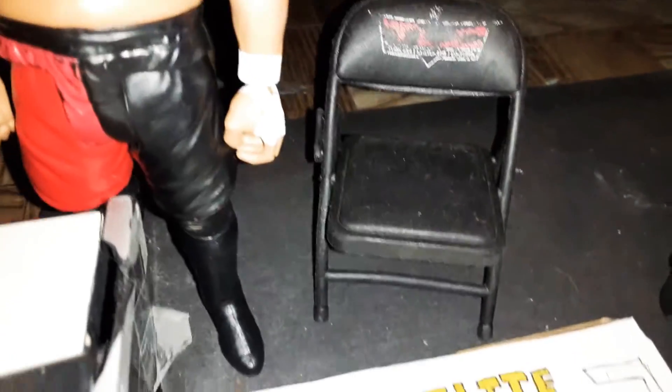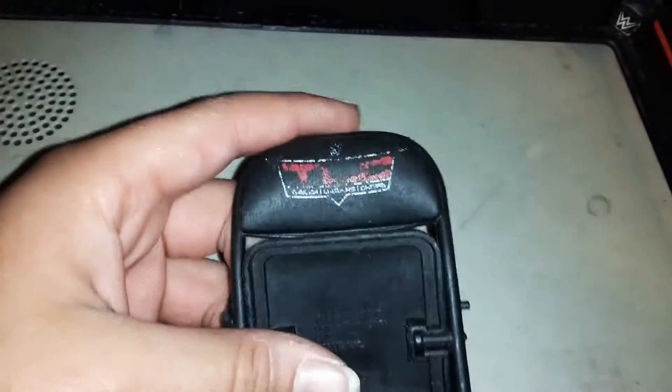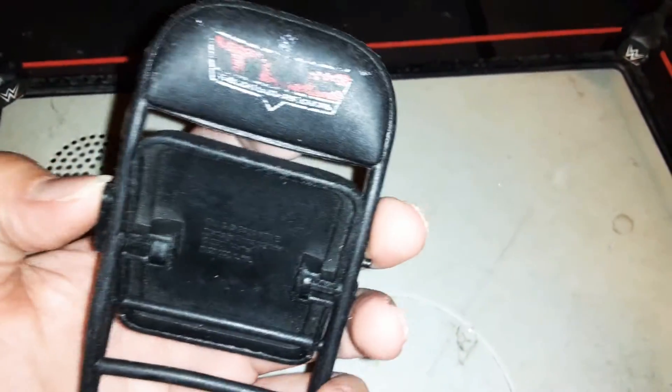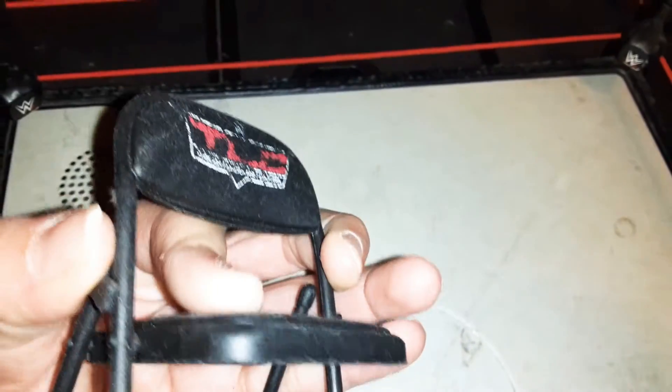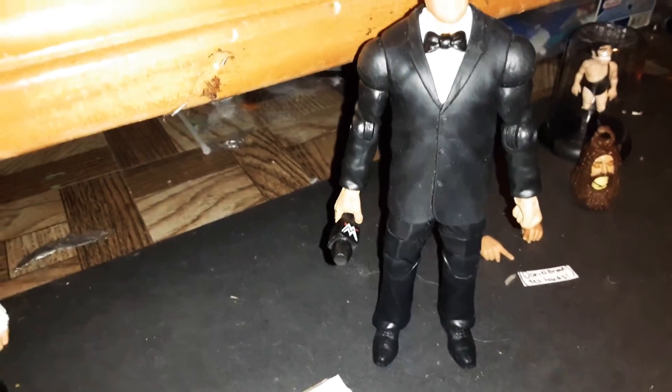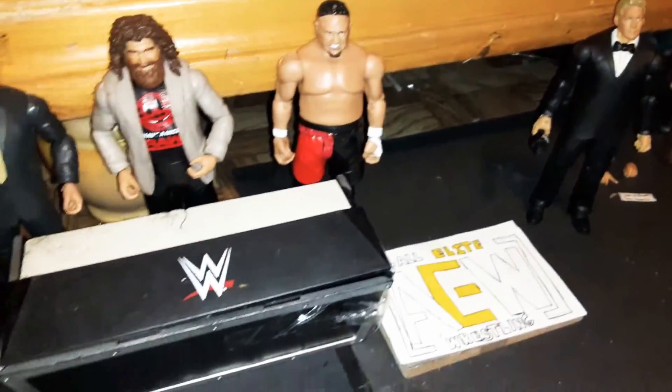Here we have a TLC chair that I believe came with the Dean Ambrose Elite 63, but I'm not sure. It's interesting because the images showed a Royal Rumble chair but mine came with a TLC chair. I didn't get the Braun Strowman figure that came with two TLC chairs, so I only have this one. Over here we also have a Howard Finkel body that came with the Flashback Series — Ted DiBiase, Ravishing Rick Rude, Sergeant Slaughter, and Bob Orton. My dog ate the microphone and the head so I put a Chris Jericho head on the Howard Finkel body and a microphone from the Andrade and Zelina Vega Battle Pack.